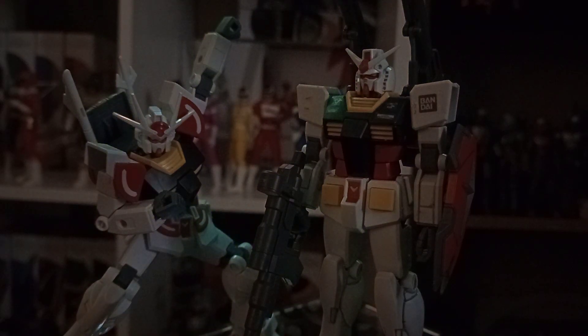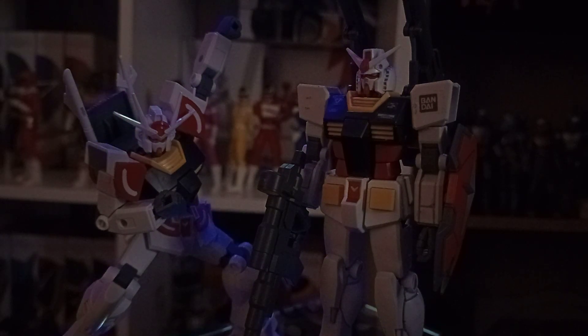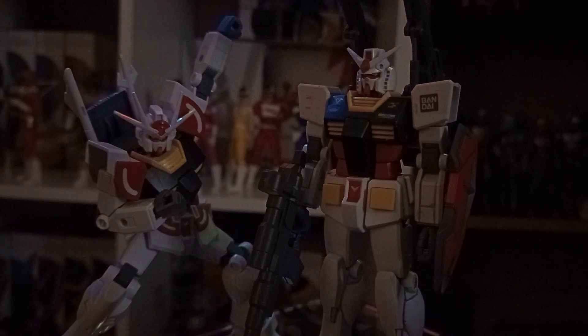I always put the Bandai logo on there just because I've always been happy to support Bandai and their products. I was buying their Power Rangers figures when I was very young. These are definitely worth going out and buying — I think they're just over ten pounds and I had a really good time with them.